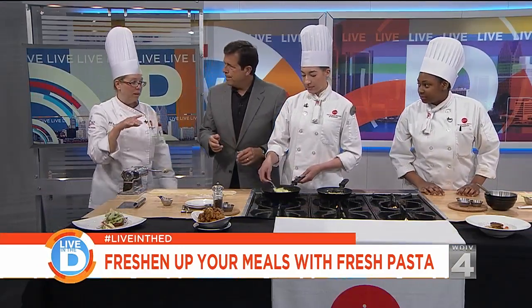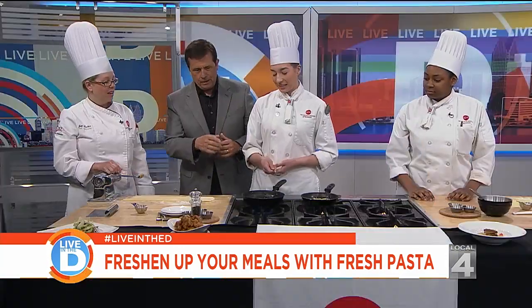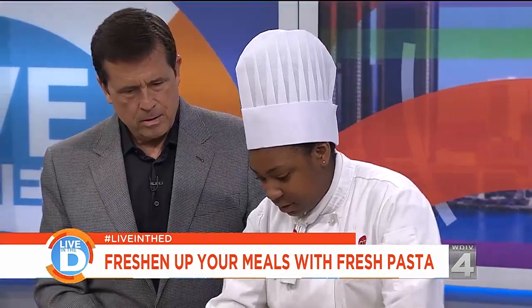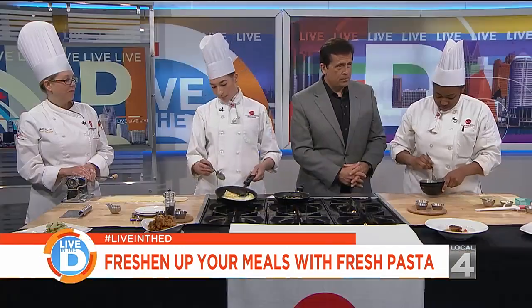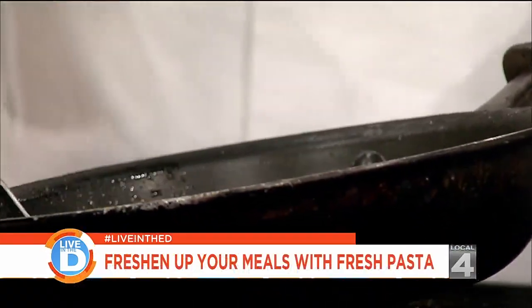We're going to talk a little bit about the filling — we're actually making ravioli today. Is this something you're learning in the program? Oh yes, I actually make pasta probably every week for our restaurant. So what kind of filling are we putting in here? What I like about this program is the hands-on experience. Our class sizes are really small, so we get to learn a lot of the techniques in depth to make sure we really grasp every aspect of every technique.